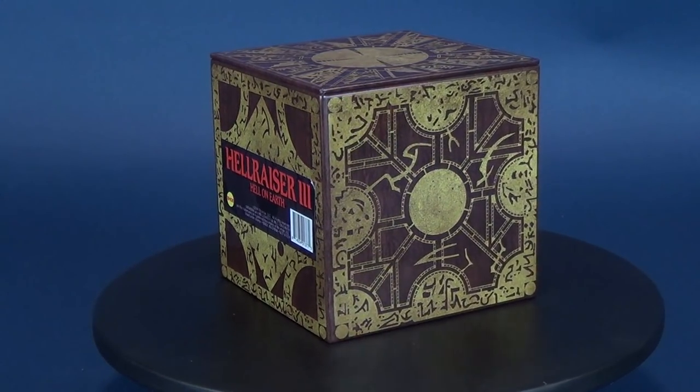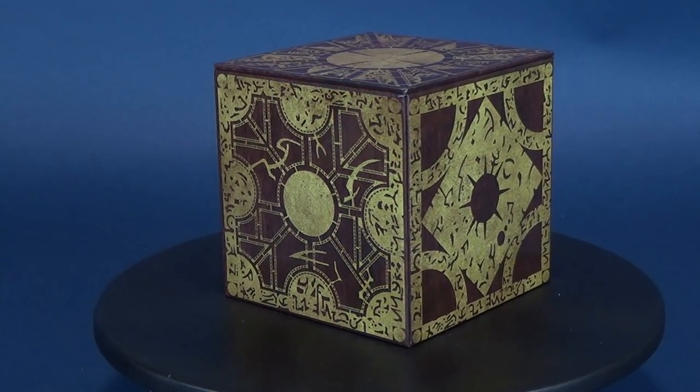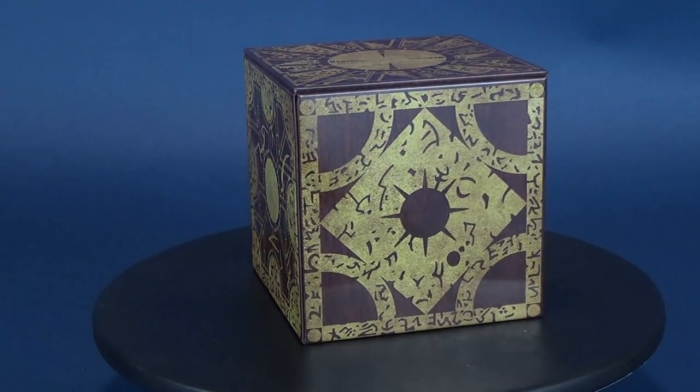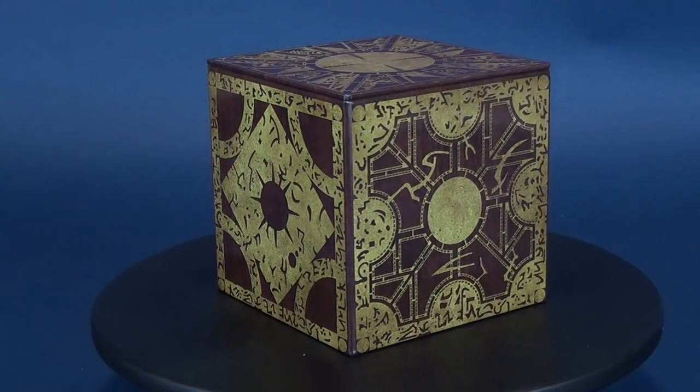This officially licensed box resembles the Lament Configuration Box from the Hellraiser films. It's a quality collectible made of quality tin. The Hellraiser Puzzle Box measures 4 inches on each side.